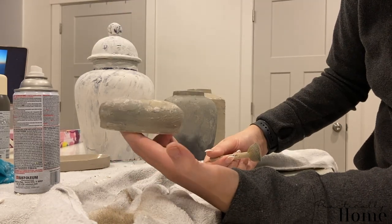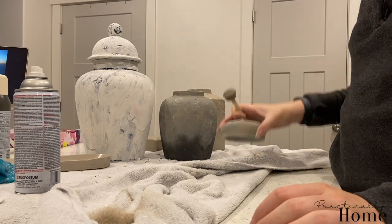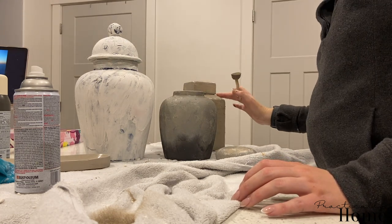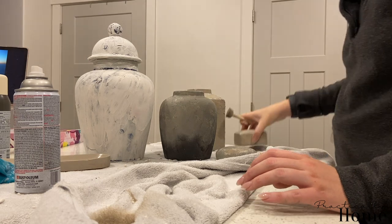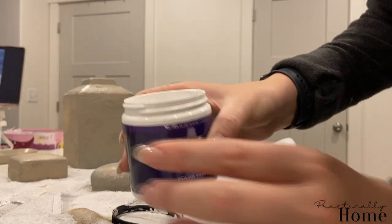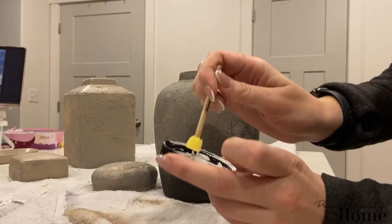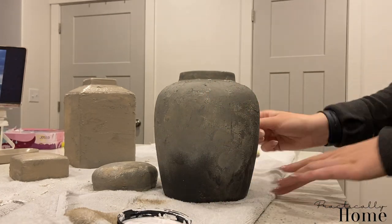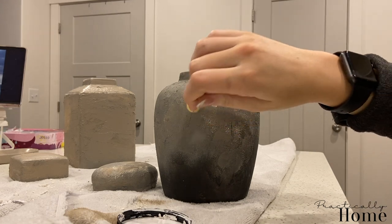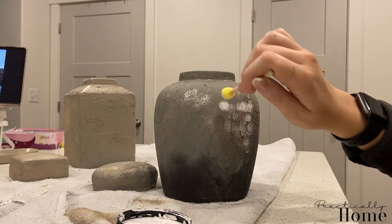This is how the lid looks — I like how the lid looks compared to the base, so I'm going to let that dry. I have this Marquee paint, also by Behr — it's just their whitest white. I went in with a very tiny sponge brush and I'm going to dab white kind of in the middle of the vase.